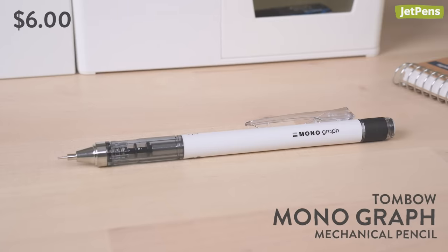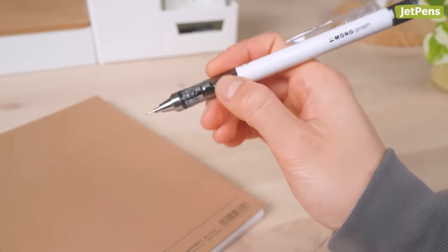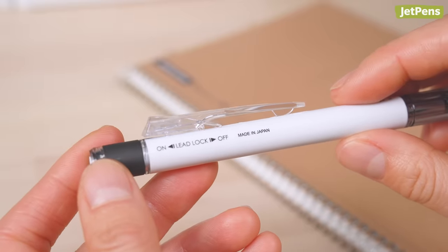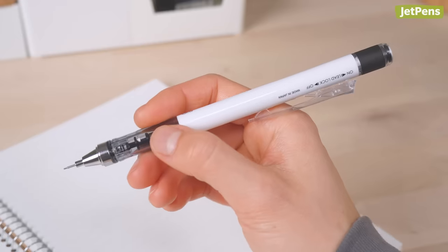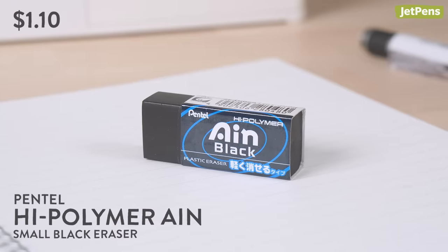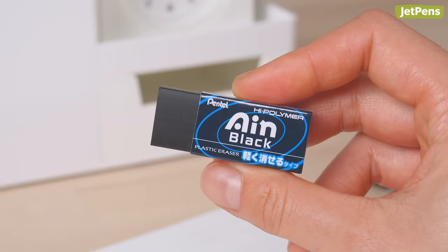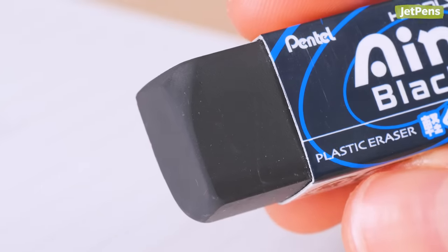For a mechanical pencil pick, we went with the Tombow Monograph shaker. Just shake the pencil up and down to extend the lead. You can even lock the mechanism by pushing up on the clip, or extend the lead by pushing down on the clip. While the Tombow Monograph comes with an eraser, we recommend getting a separate one, like the Pentel Hi-Polymer Ain Eraser. Made from a special polymer material, it cleanly removes marks with a light touch and produces less dust than typical erasers. Since it's black, it won't look dirty after erasing.